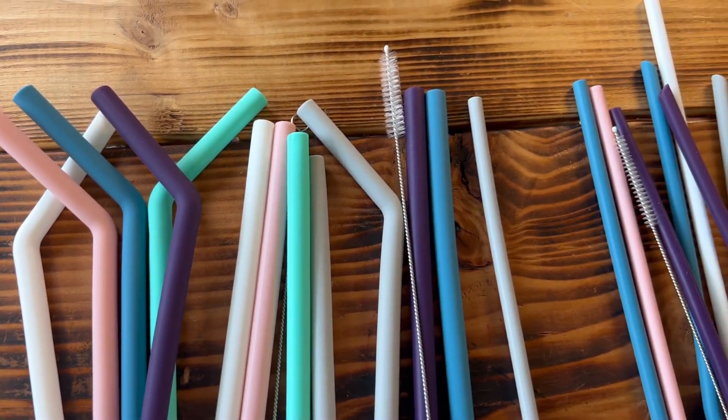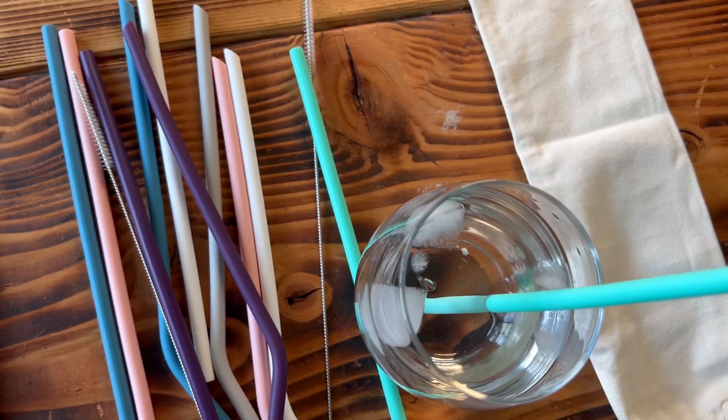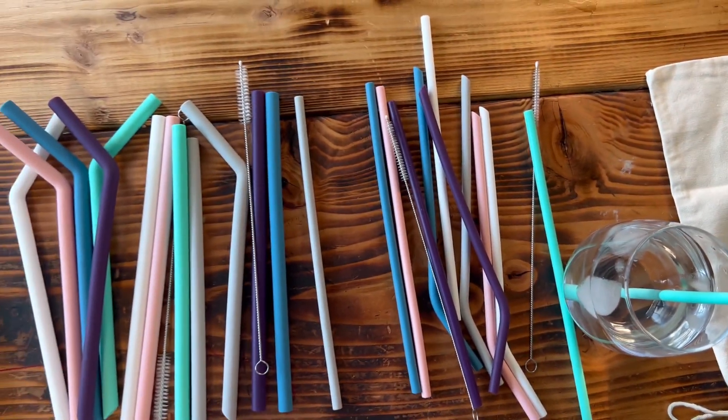You can use them for both hot or cold. So if you have hot cocoa or you drink your coffee through a straw, you can use them for hot or cold. They are also dishwasher safe.